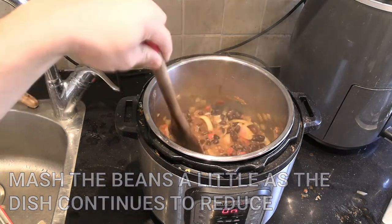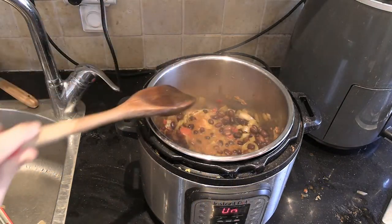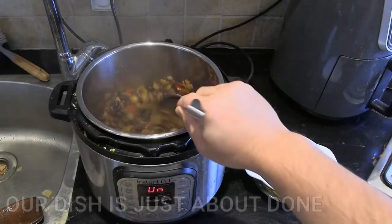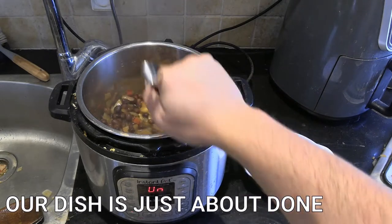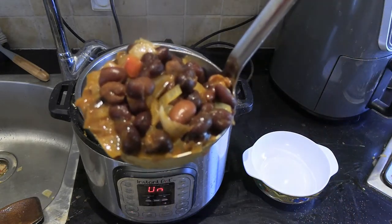I sometimes just do it by eye — when the fava bean starts to mush up a bit, that's when I take it off. As I stir the ingredients I also like to mush them down with the kitchen spoon. If you wanted a more homogenous texture, you could throw this into a blender at this point — personally I prefer it like this.